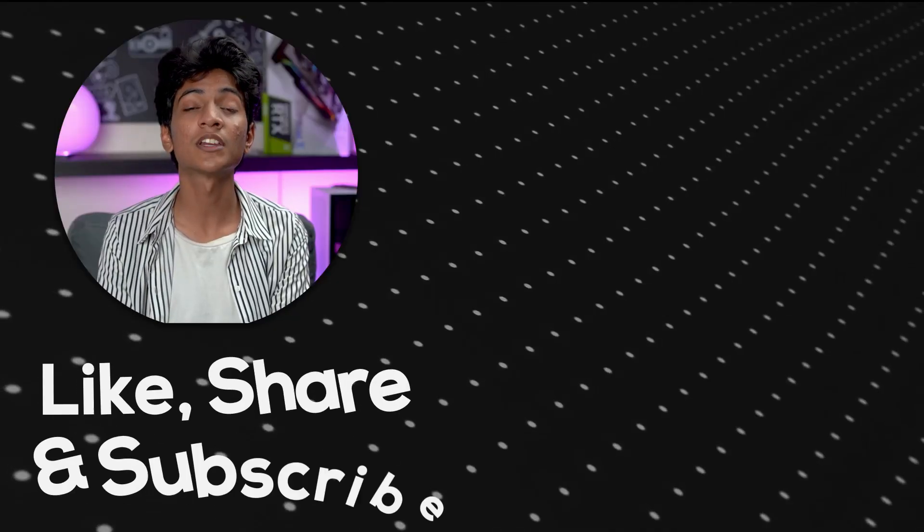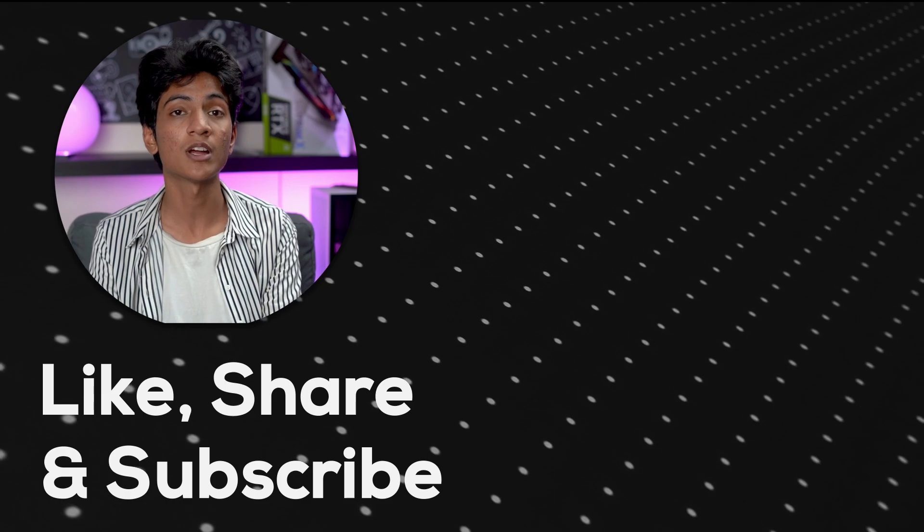If you don't want to go through the hassle of doing all this research, then find the link in the description below. One of our configuration specialists will get in touch to help you out with your requirements. Cheers!